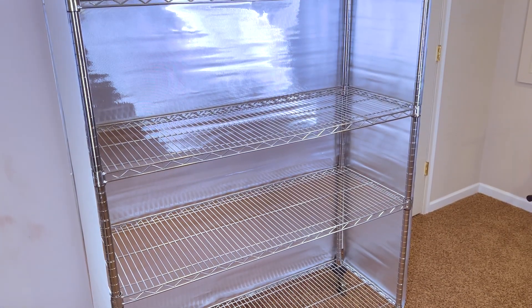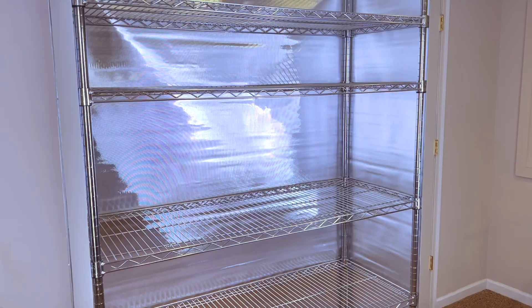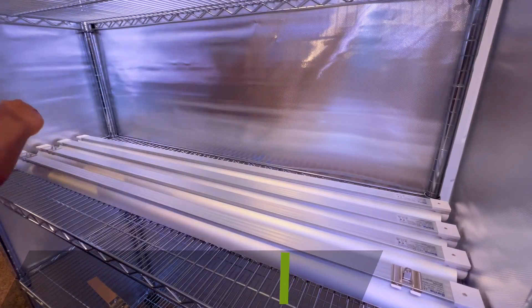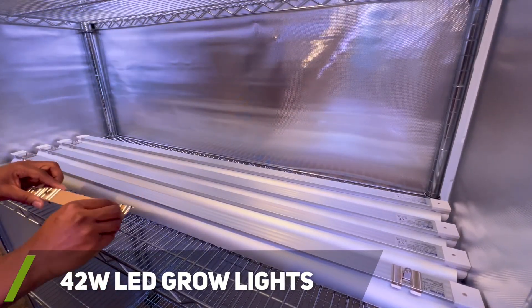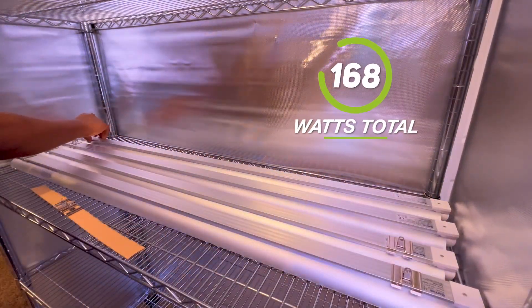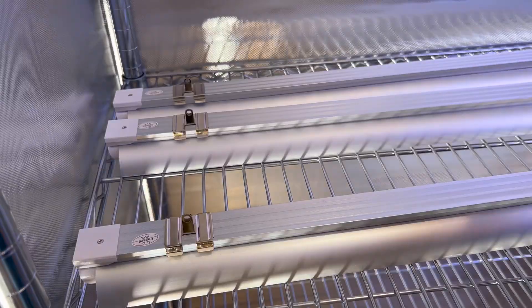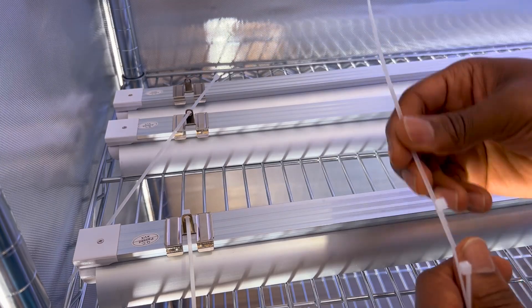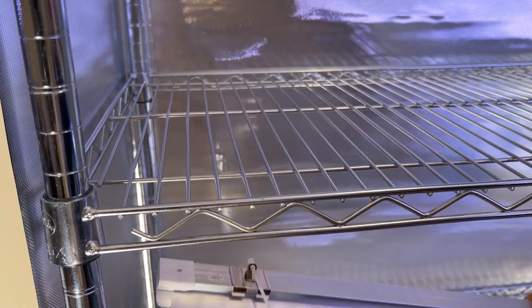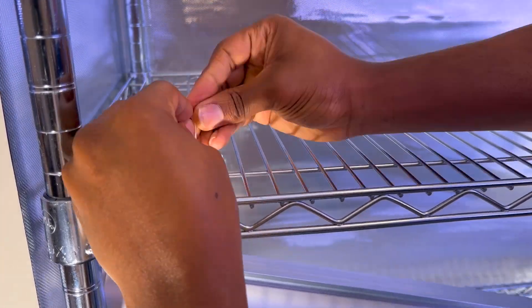I did add more velcro to the rack and reflective film off camera to help increase the holding strength. I then moved on to attaching my LED grow lights to the rack. The grow light kit I received comes with six lights, but it was recommended by Simple Greens Hydroponics to use two lights per rail. I used the included zip ties to hang the grow lights to my rack and left a small gap between the shelf and the light so I could move the lights around later if needed.